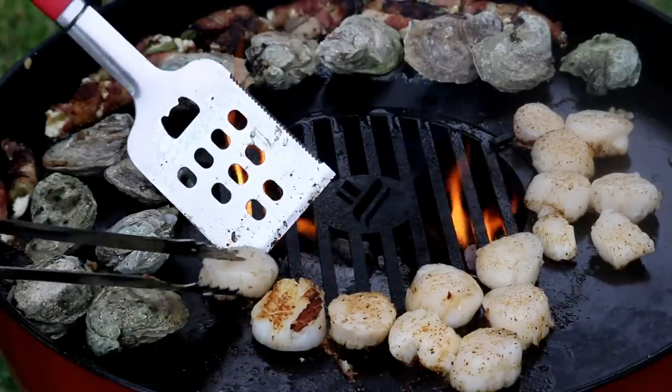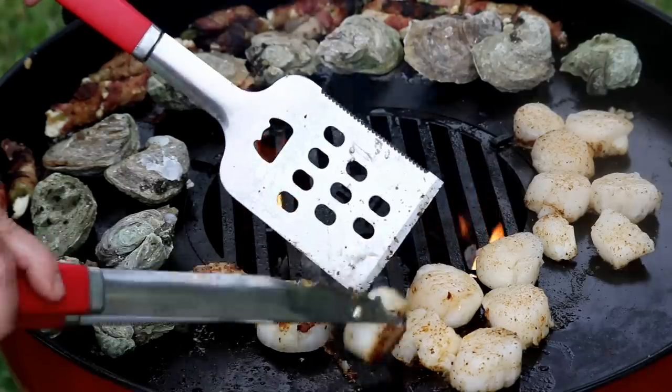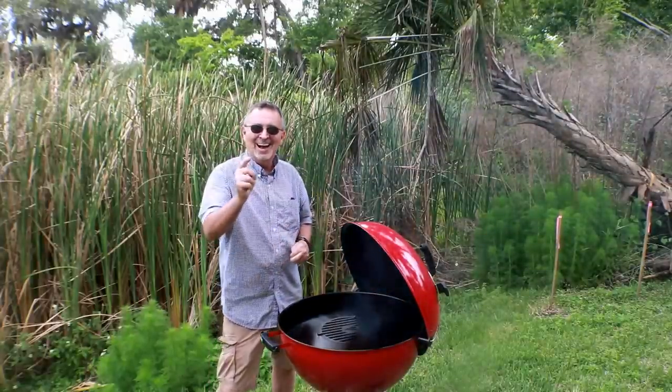I'm about a mile from Jacksonville Beach. I got a pound of fresh scallops, a dozen oysters, and a pound of some ginormous shrimp that we're going to cook on this. I hope you stay with me.